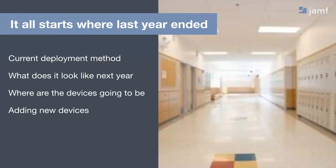A big part of that is: where are the devices? It seems like a simple question, but sometimes that can be half the battle. Do you have devices going home with students? Do you keep them on carts? Are teachers taking care of them? Do you have IT staff collecting them all, putting them in a box, putting them in a closet all summer? These things can dramatically impact the steps we need to take to have a smooth deployment at the beginning of next year.